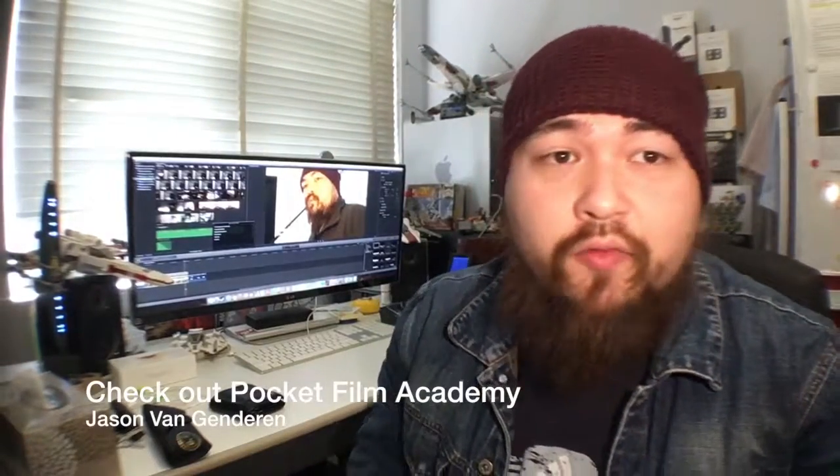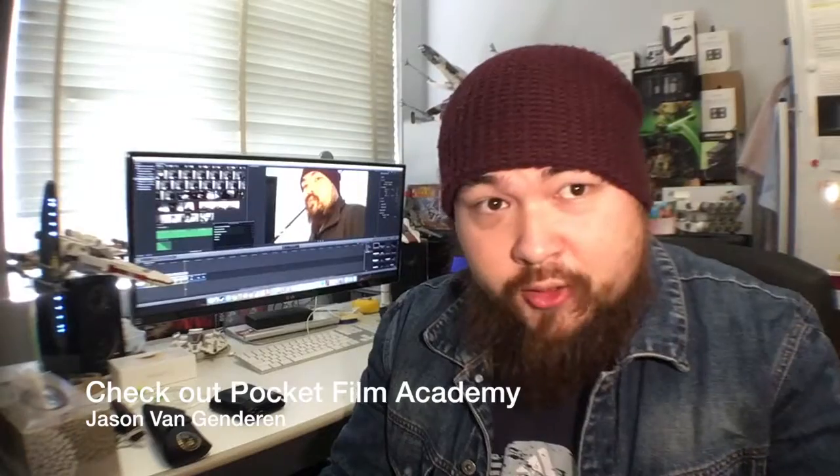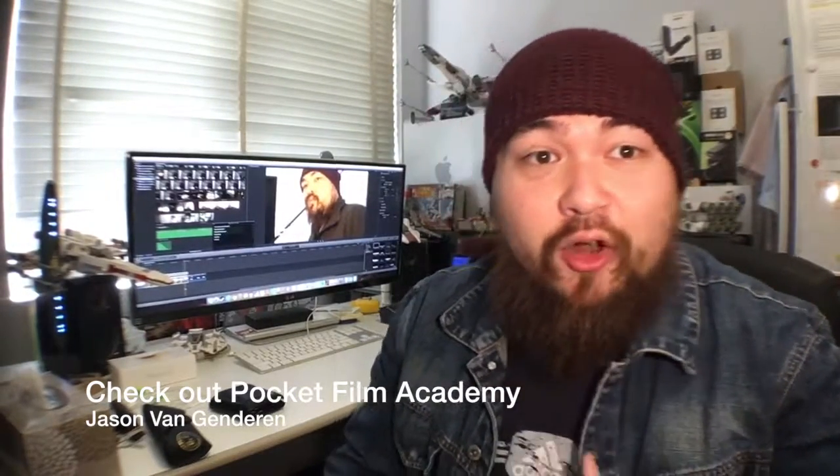I hope this video helps you — helps all those pocket filmmakers out there. I've got a friend by the name of Jason Van Gendren and he's involved in something called Pocket Film Academy. Definitely go check that out. I'm certainly learning a few things along this journey. Pocket filmmaking is something that is new to me.